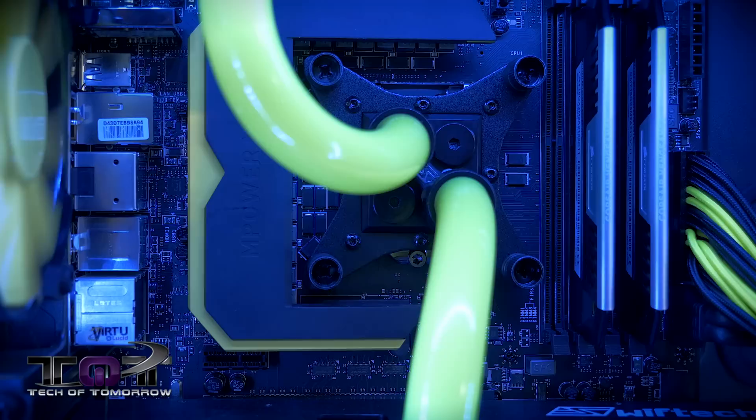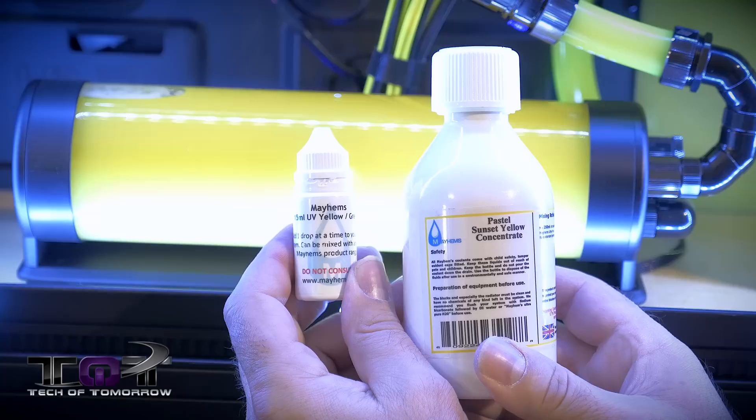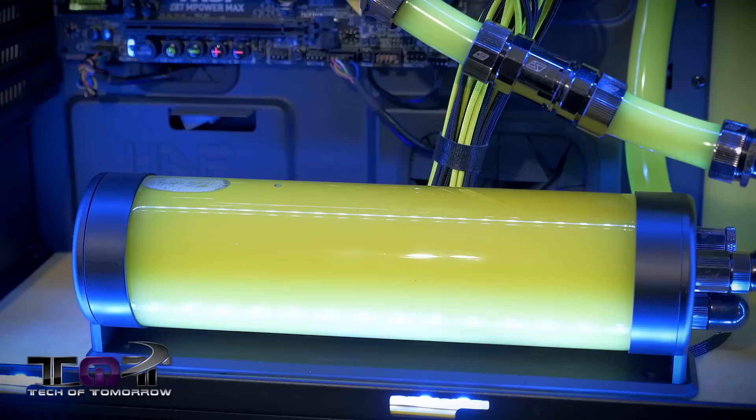To make the yellow pop even more, a very special thanks to Michael Wood from Mayhem — they kind of sound like a heavy metal band! We used the Mayhem paste — their Sunset Yellow concentrate — and also the Mayhem UV Yellow-Green to make the yellow really pop. This is our second reservoir. You saw the one in the front; this is the XSPC Photon 270 tube glass cylinder reservoir. It looks really cool, and you can see a lot of the parts curving around and going up in the system.